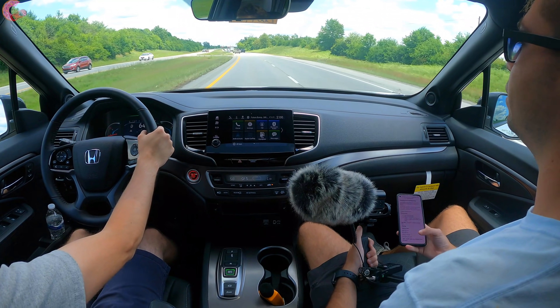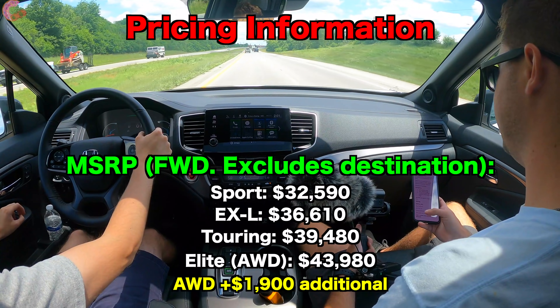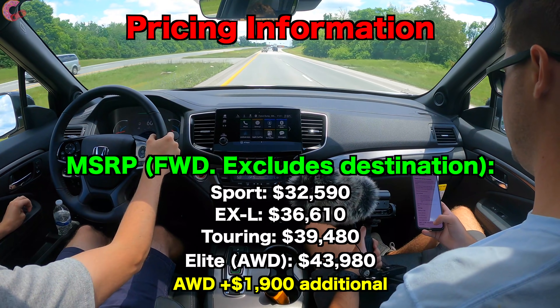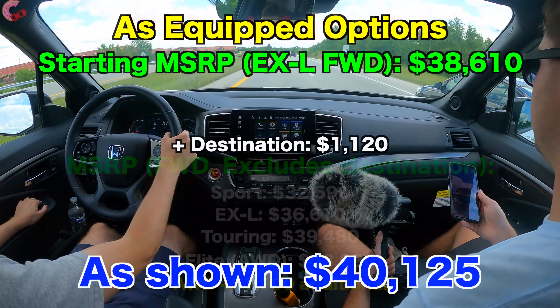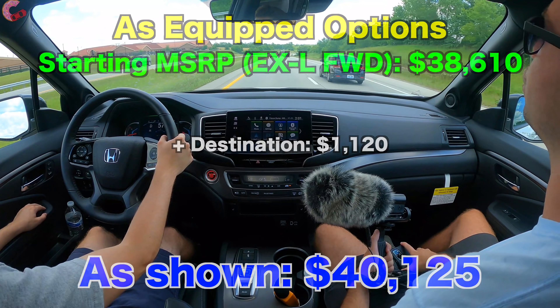Pricing: the Sport starts at $32,590; the EX-L at $36,610; the Touring at $39,480; and the Elite with standard all-wheel drive comes in just under $44,000. This particular EX-L as equipped with the destination charge comes in at $40,125.